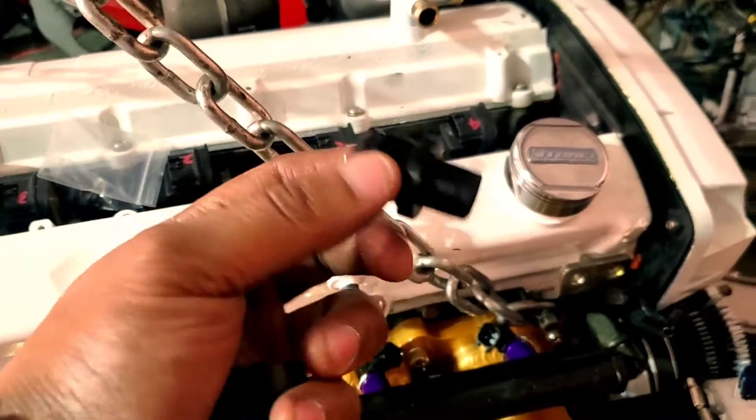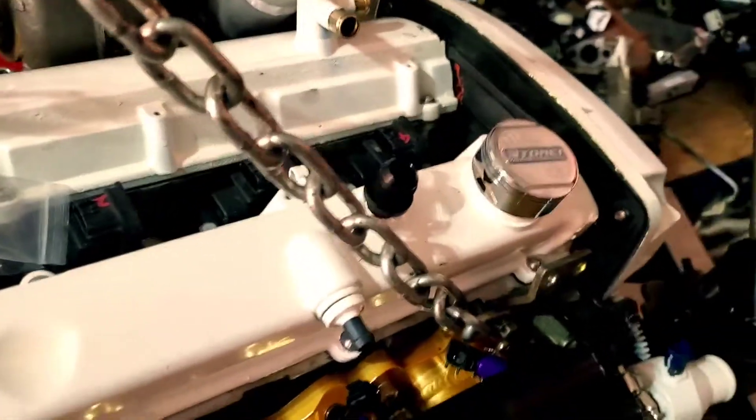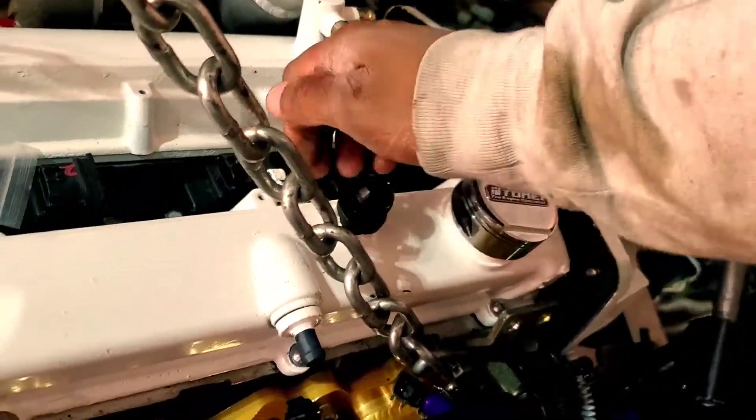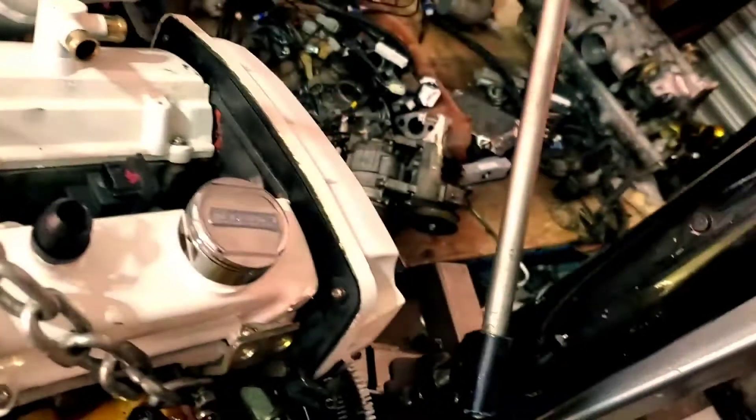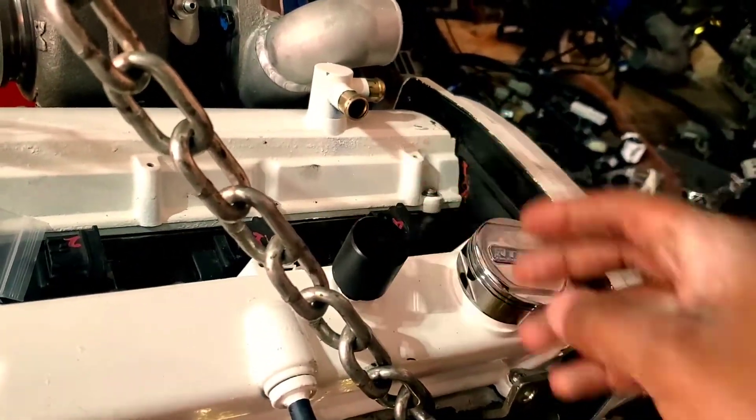After you pop that out, you'll take one of the new fittings — same type of fitting on the inside. You can use oil if you want to make it a little bit easier, but it just sticks right up in there. You're going to need to hammer this in, which is why they include this tool — it fits right on top — and then you can just knock it in there.